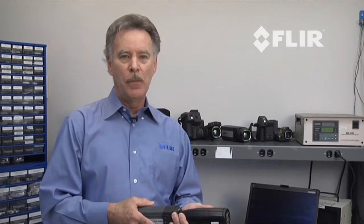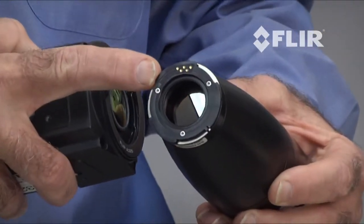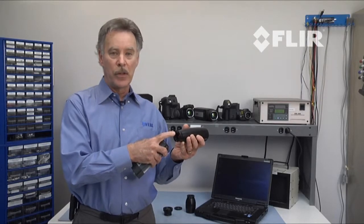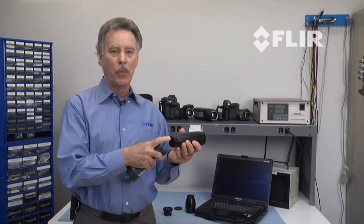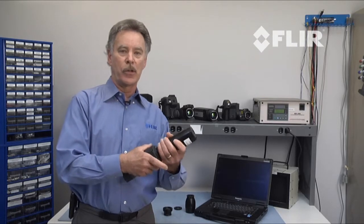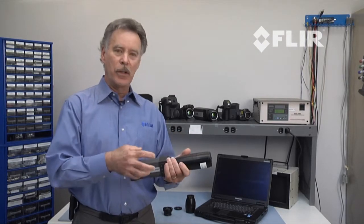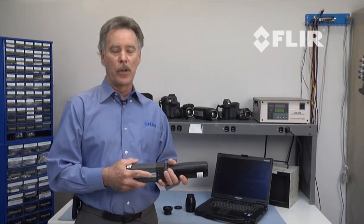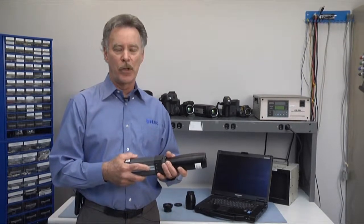As part of the ambient temperature compensated calibration, the lens actually has a temperature sensor, and it's this temperature reading that gets fed into the camera as part of its multi-sensor array within the camera to automatically compensate for changes in temperature. Those changes in temperature can be the lens, it can be the camera, and all of those changes automatically compensate for the reading that you see, which is very unique to FLIR's calibration process.